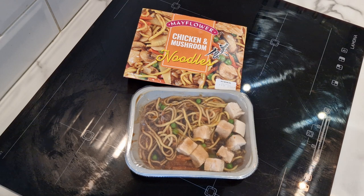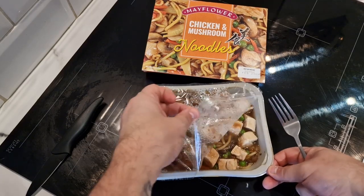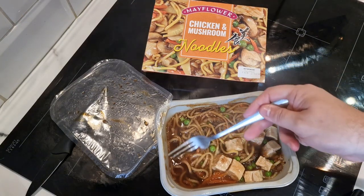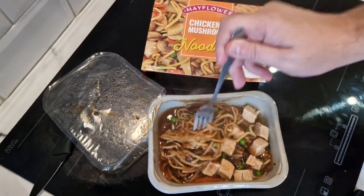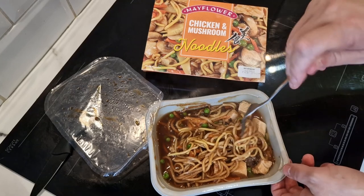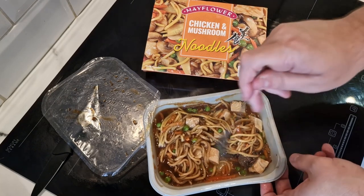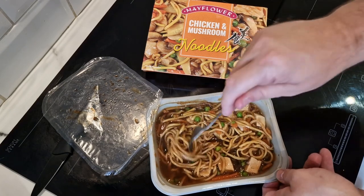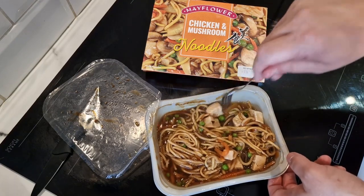It's been in for six minutes, I'll peel this off now and give it a stir. It looks very watery but it smells a bit like gravy. When it says chow mein sauce — I don't think I've ever had a chow mein. It doesn't actually say that on the front, it's just chicken and mushroom noodles, but I suppose that's what a chow mein is. When I go to the Chinese takeaway I get duck with mushroom and rice, not noodles, so this is going to be a new one for me.